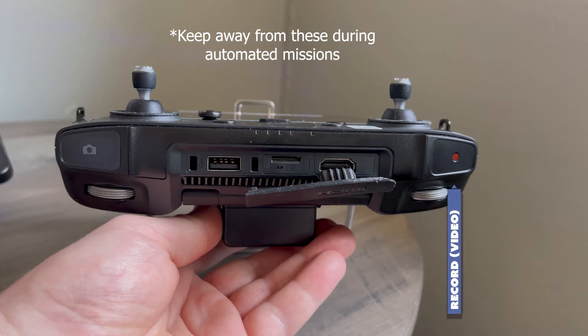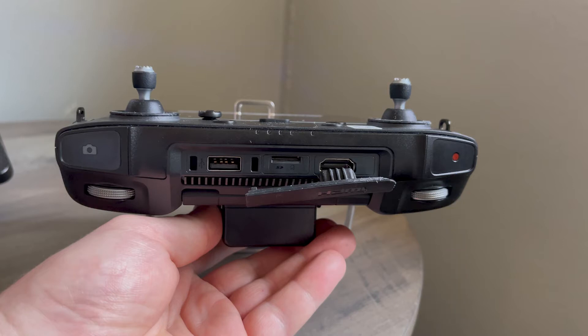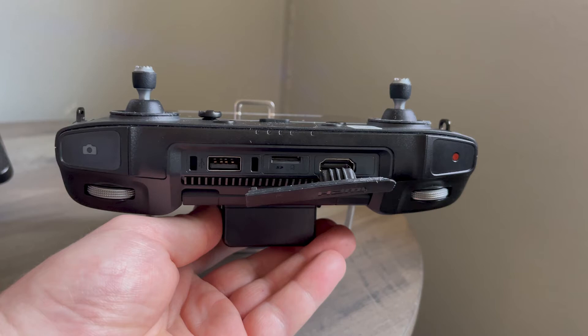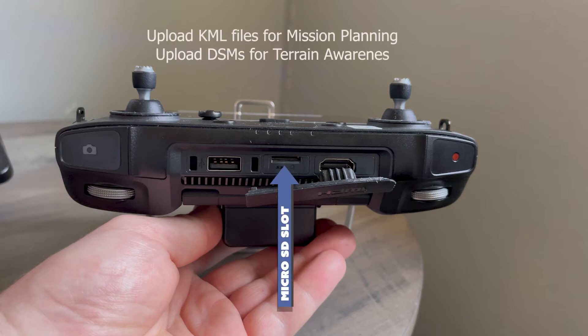Then, you have your record and capture buttons. These aren't relevant unless you're manually flying and want to capture something. Across the middle of the controller, you have your HDMI port to display your HUD on a larger display control center if you so choose. Next is your microSD card slot, which you would use to upload KML files and DSMs to your controller for mission planning if you also choose.